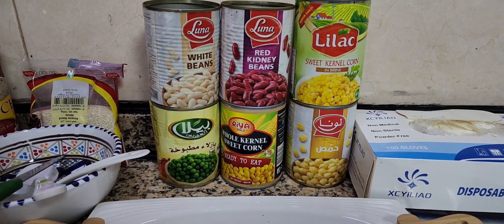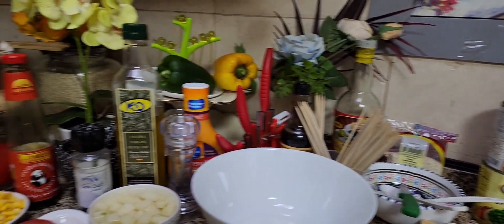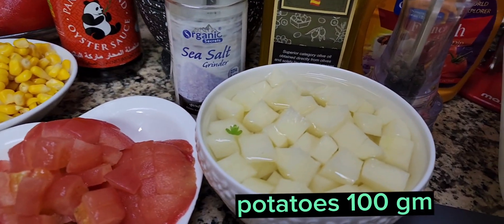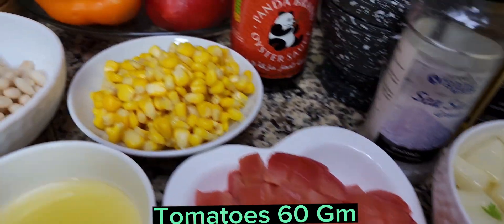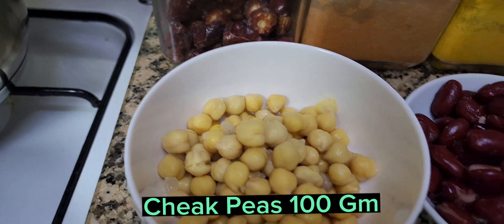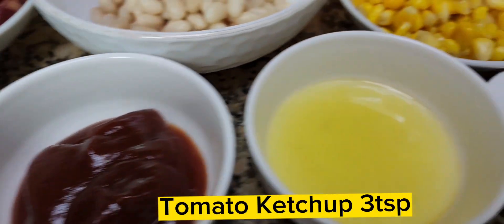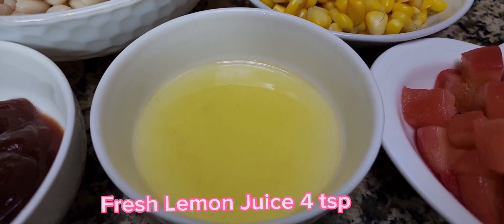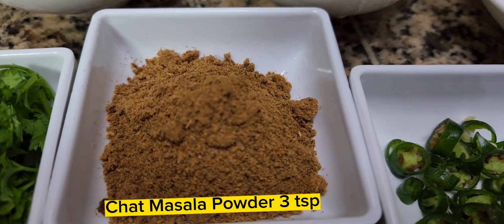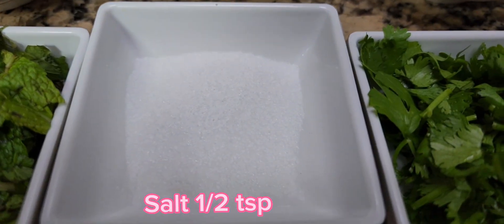Using European legumes I'm going to make chaat masala. Let me show you the key ingredients: some potatoes, tomato, corn, white beans, red beans, chickpeas, olive oil, red onion, tomato ketchup, freshly squeezed lemon juice, green chilli, chaat masala powder, coriander, salt, and some mint leaves.